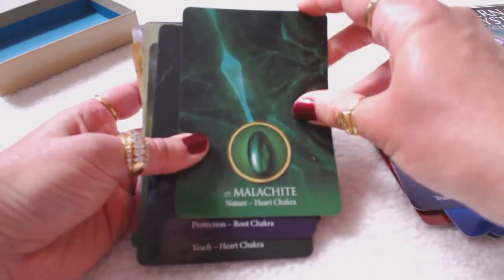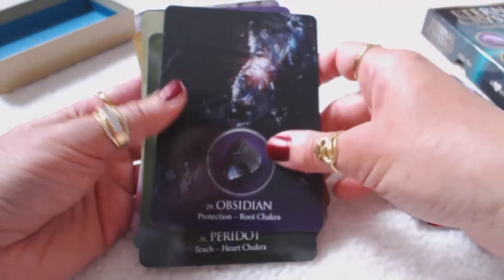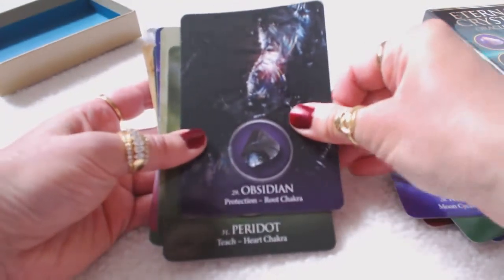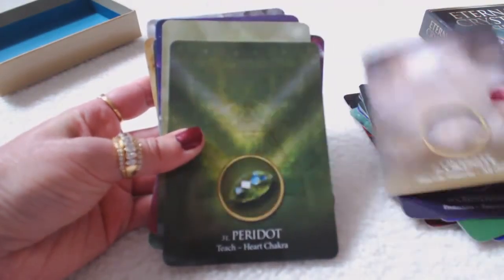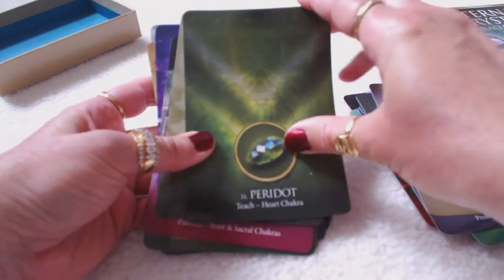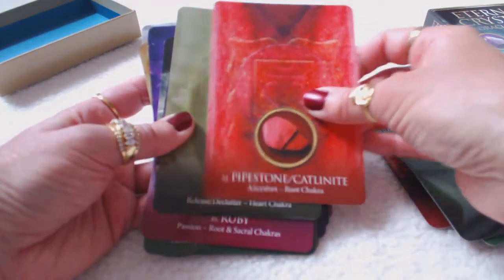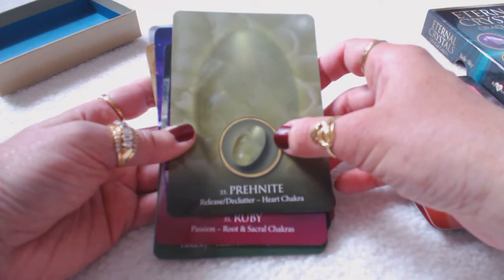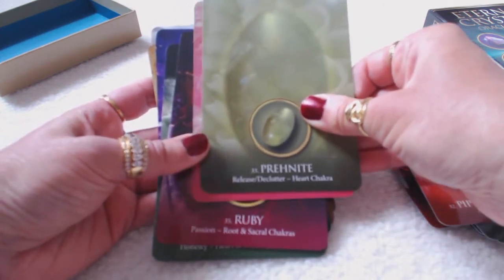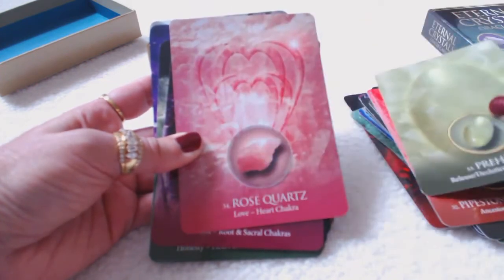Malachite — nature and heart. Moonstone — moon cycles, crown chakra. And the colors are so vivid and beautiful. The card takes on the color of the stone for the majority of the card. Okenite — past life patterns. Peridot — teach, beautiful green. Pipestone, also called catlinite — ancestors, root chakra. Prehnite is one of my favorites. I believe labradorite and prehnite are the ones I gravitate towards most. They say whatever crystal is meant for you will catch your eye — the stone will actually choose you.